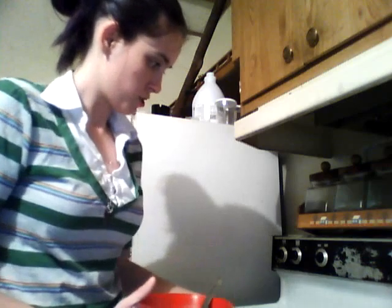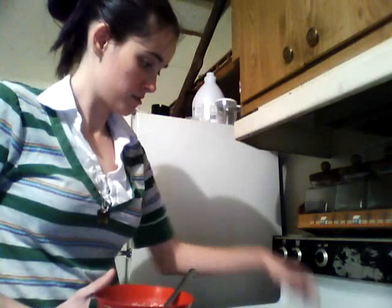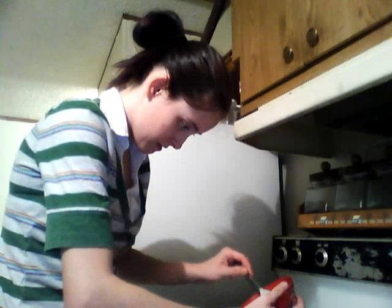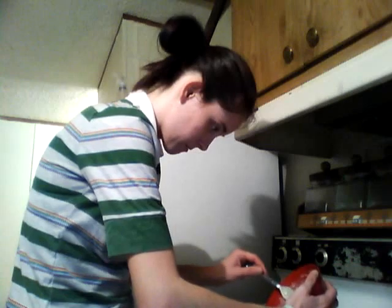It looks pretty good. Then you get a muffin pan — I have one with six liners in it — and then you fill it half full. Or you can grease the pan.